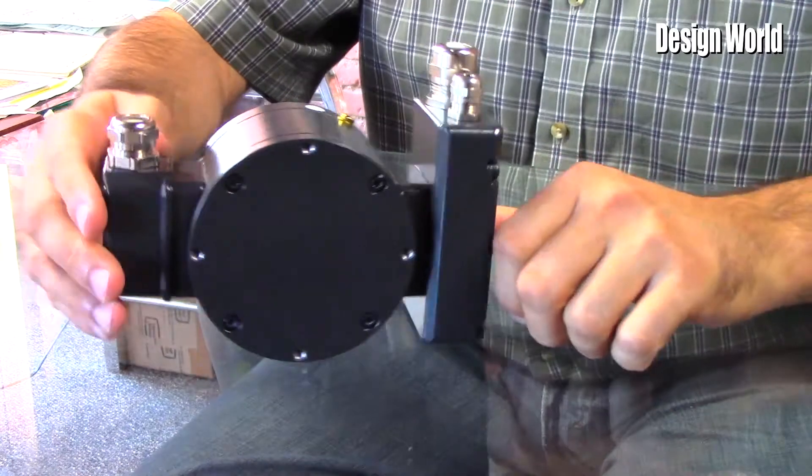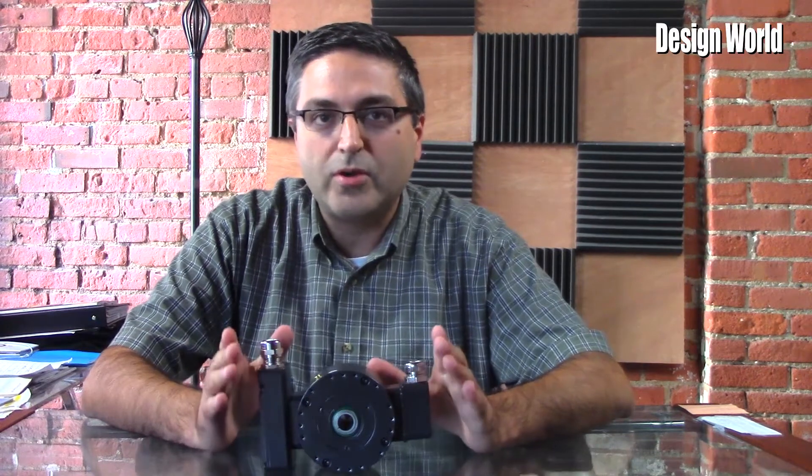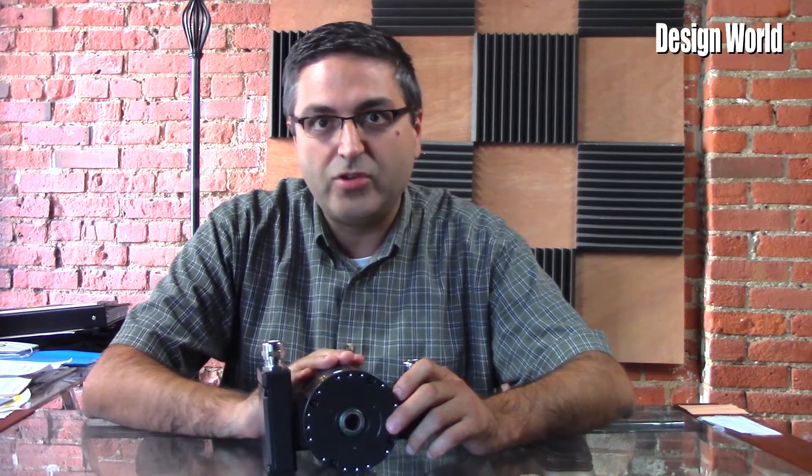Today we're featuring some new incremental heavy-duty encoders from Baumer. I have here the HOG86 series of redundant optical incremental encoders from Baumer. This particular encoder is the HOG86.2ML series.